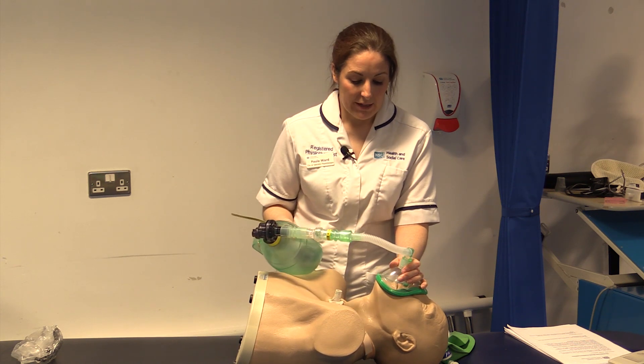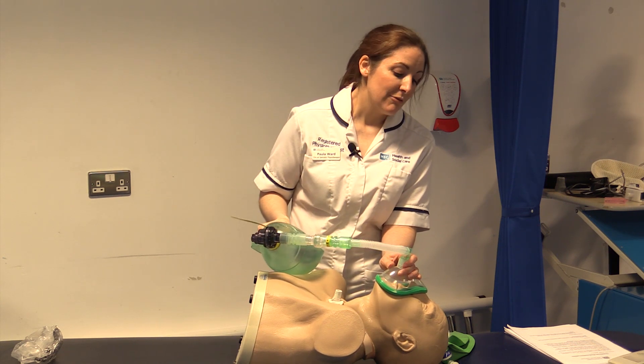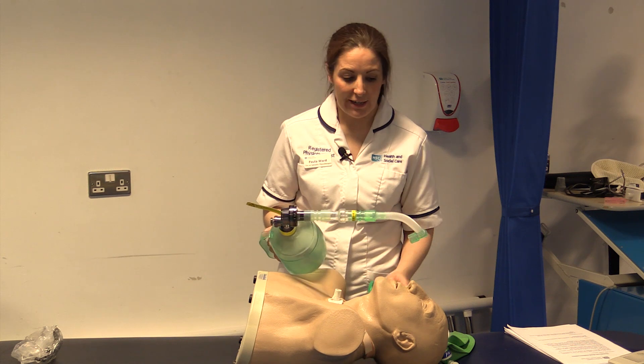Bring it in, in, in, in, in — ready to cough — hold and cough. Carry out like so until the secretions are cleared.